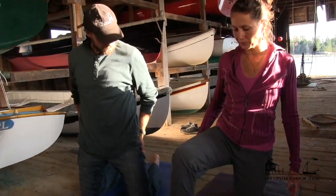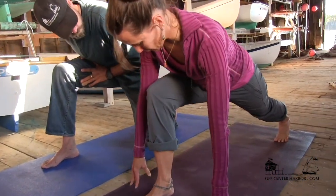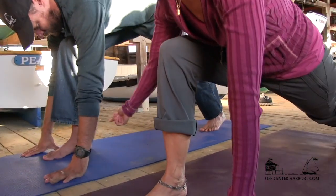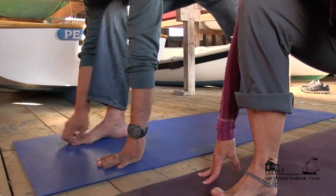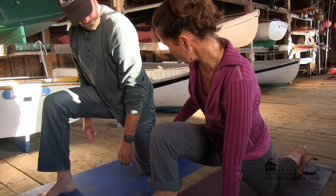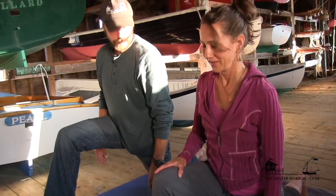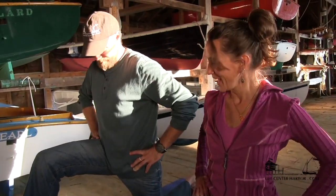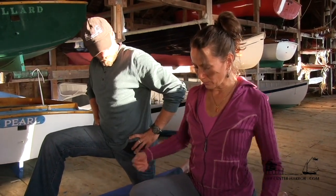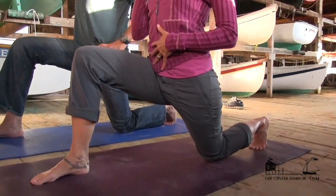Bring your right foot forward. This stretch — you want to ideally be in a high lunge if you can do that, with your knee directly over your ankle. Bring your foot a little further forward, then take your left knee down and keep your thigh bone back at an angle. Lift up through the spine. Now do you feel a stretch through the front of that left hip? I do. You want to think of bringing your butt back a little bit and rooting your tailbone down. That will really help stabilize you and you can lift up through your spine.